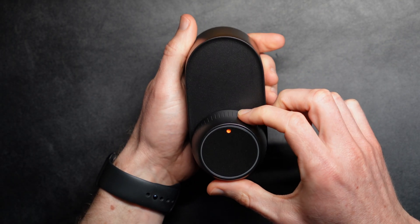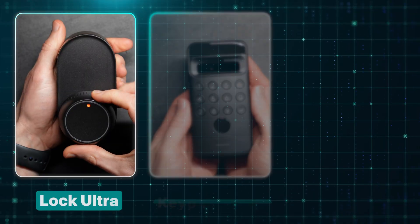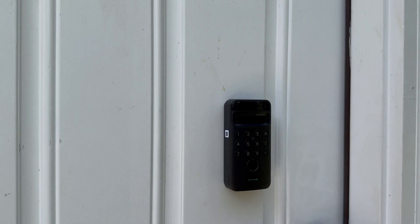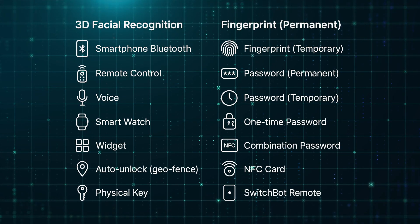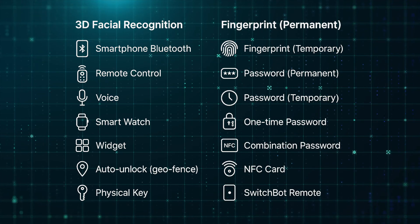The SwitchBot Lock Ultra Vision Combo consists of three separate products designed to work together: Lock Ultra, Keypad Vision, and Hub Mini Matter Enabled. Combined, they offer the world's first retrofit smart lock with 3D facial recognition for total hands-free access. SwitchBot says it will recognize your face within one second and uses infrared lights for facial recognition in dark environments. Both facial and fingerprint data is stored locally for privacy. SwitchBot says there are 18 different ways to unlock, including auto unlock based on a geofence, fingerprint, passwords, NFC cards, apps, and voice control.